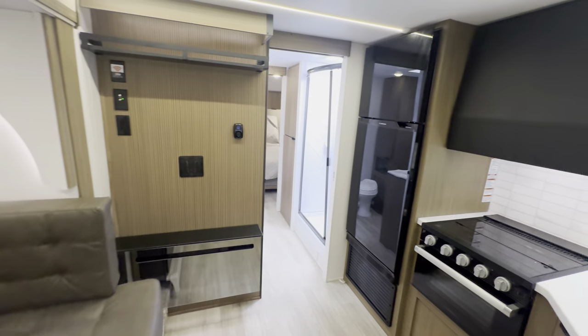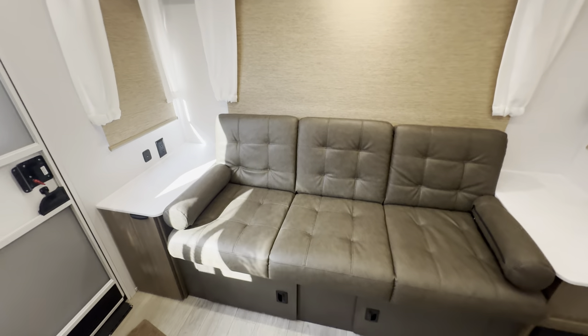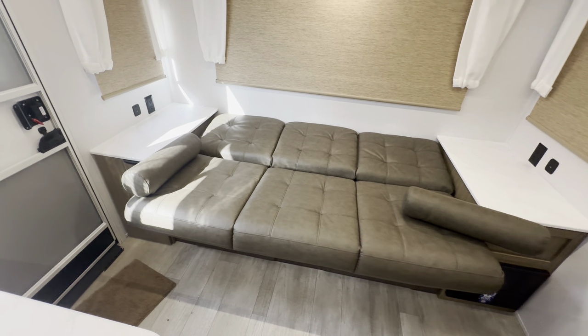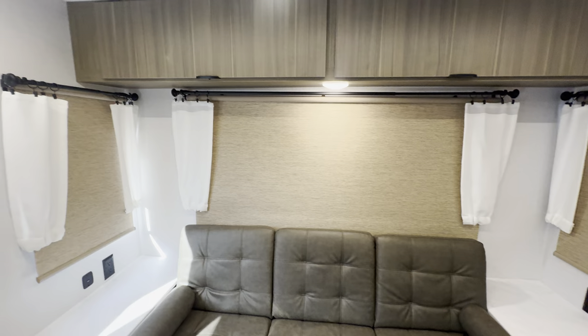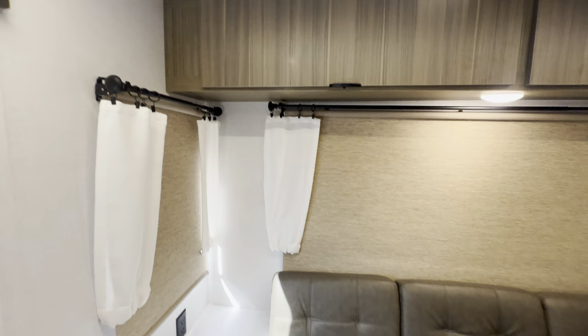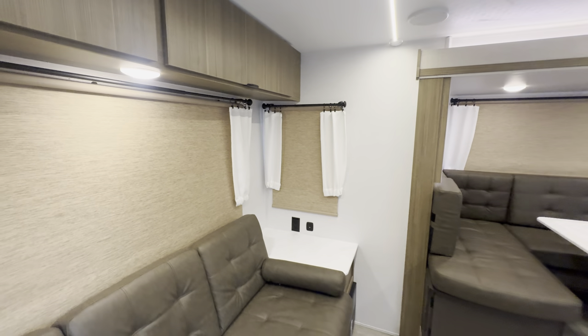As you can see, this is a rear living floor plan. The sofa in the back turns into a bed to sleep one, maybe two if we're talking small kids, or just for watching TV and hanging out. You'll notice these shades — while they're not black, they are still the blackout shades, which I think provides a much better look. Really lightens up the room while still giving you privacy and that darkness if you want to sleep in.